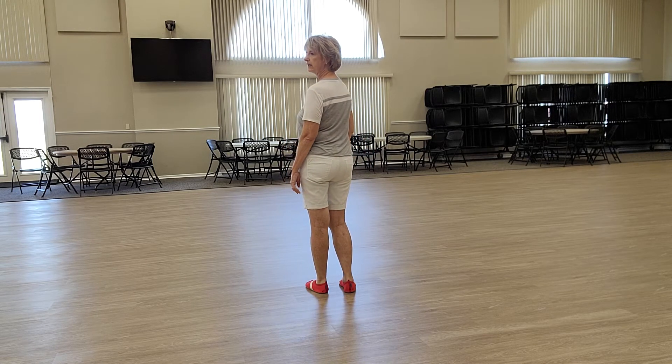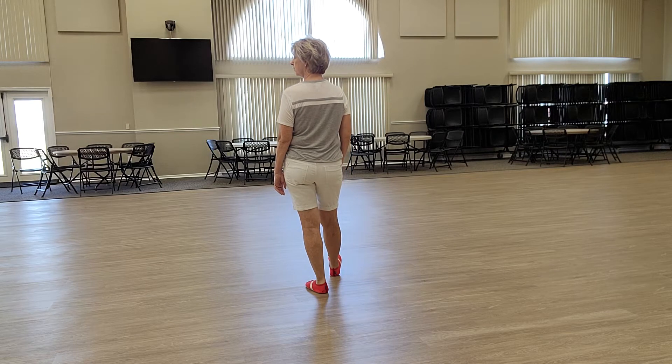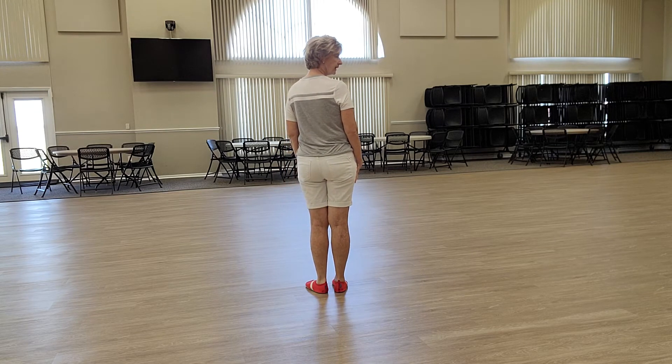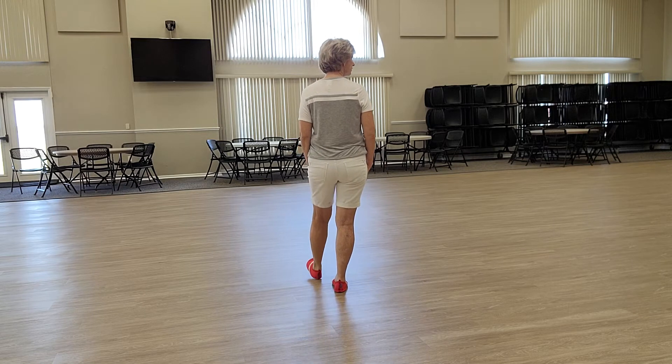Next, I'm going to do heel hooks. I'm going to put my right heel forward, cross it over my left, put my right heel forward and back in place. I'm going to do that again with my left foot. Left heel, hook, heel, step.